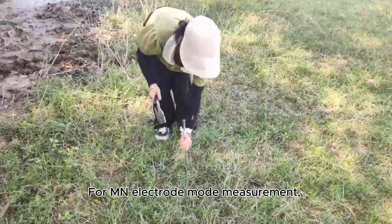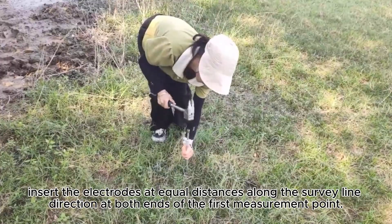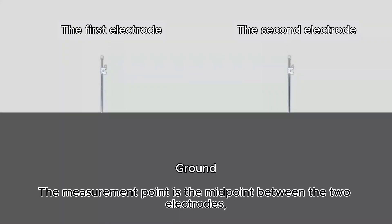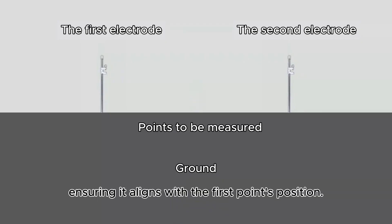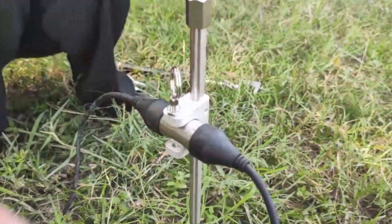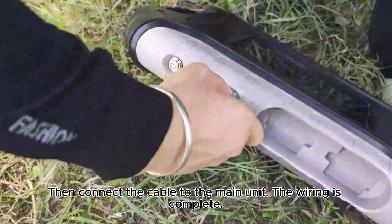For MN electrode mode measurement, insert the electrodes at equal distances along the survey line direction at both ends of the first measurement point. The measurement point is the midpoint between the two electrodes, ensuring it aligns with the first point's position. Clamp the cable to the electrodes, then connect the cable to the main unit. The wiring is complete.